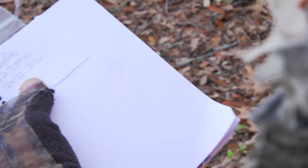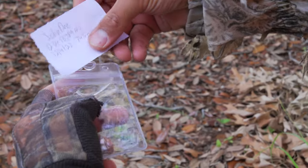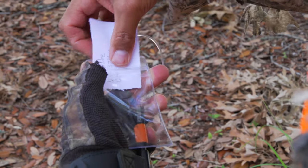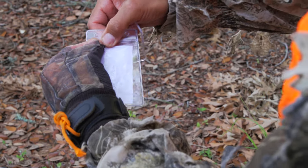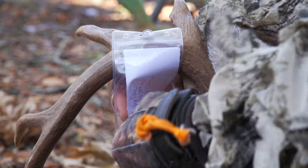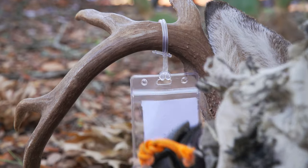If you have an unsubmitted report because there is no cell reception, write down your name, customer number, and the date and time of harvest on your document. Make sure to add the confirmation number to your document when you get to cell service. Attach the handwritten document to your harvest, and make sure it stays in place and remains legible until the animal reaches its final destination.